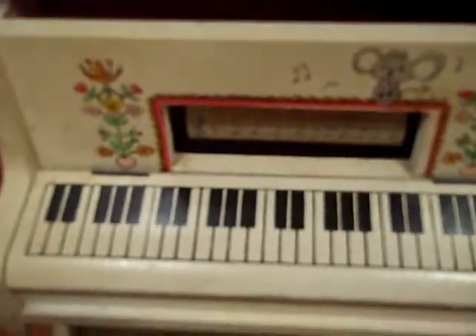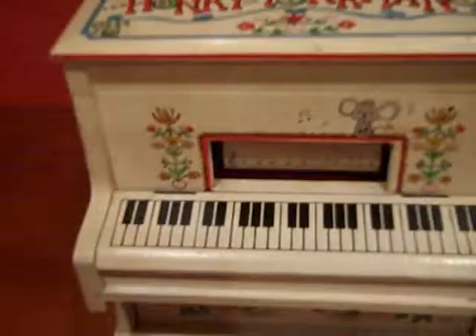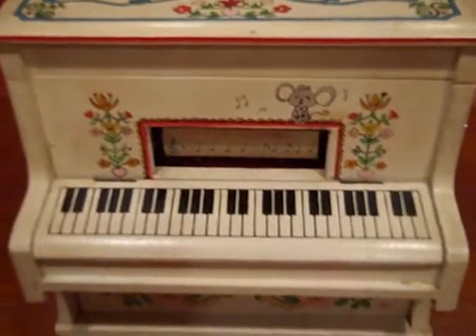Storage, storage, drawer. Honky-tonk piano — very nice. Just waiting to come to your house.